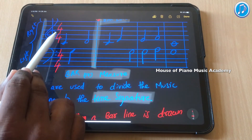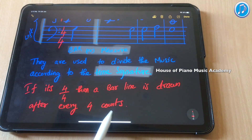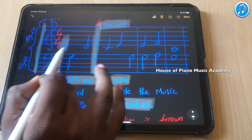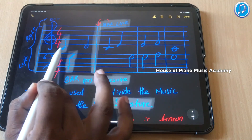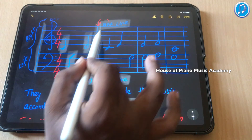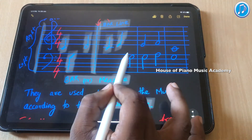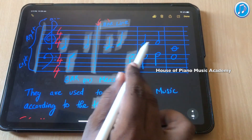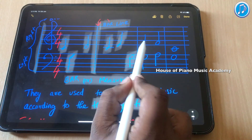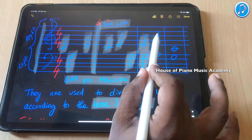If the time signature is 4/4, then you draw a bar line after every 4 counts. In this example, that is what I have done. This note is 1 count, this is again 1 count — 1 plus 1 equals 2 — and this is 2 counts, so 2 plus 2 equals 4. After 4 counts I draw a bar line. Here again: count 1, count 2, count 3, count 4. So if you think this bar has 8 counts, you are wrong — it still has only 4 counts.